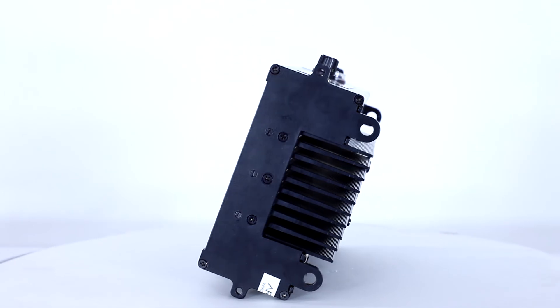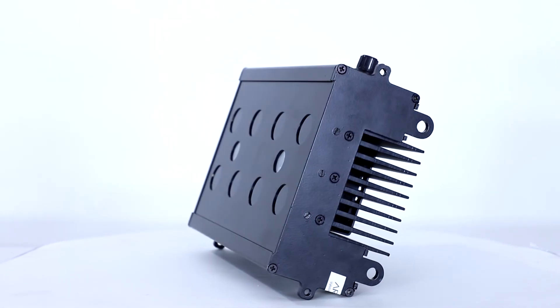We also make customized UVA lamps for specialized applications. Thank you for tuning in.